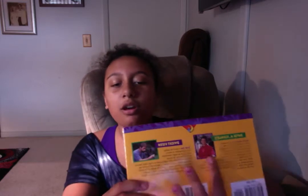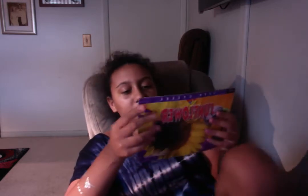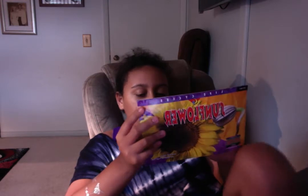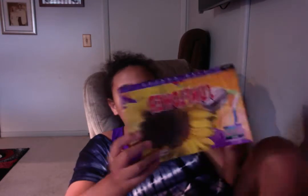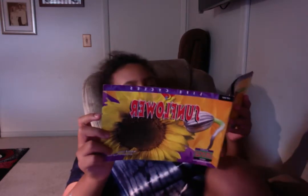Hey guys, I will be reading you Sunflower. Here is the author-illustrator. In case you're forgetting, it's David M. Squidward, or whatever, and the illustrator is Dwight Young. He took all of the pictures, so he's still an illustrator on your home. And I'll be reading you this.